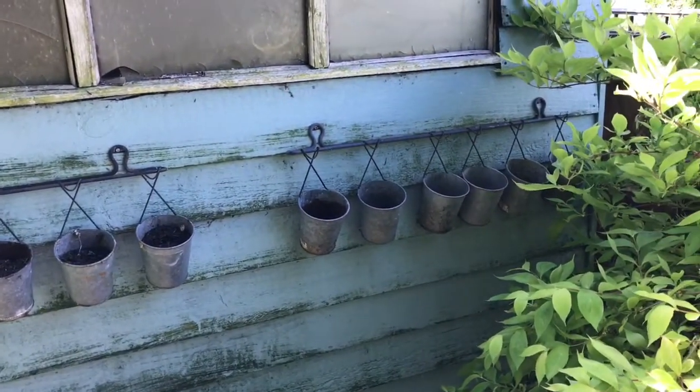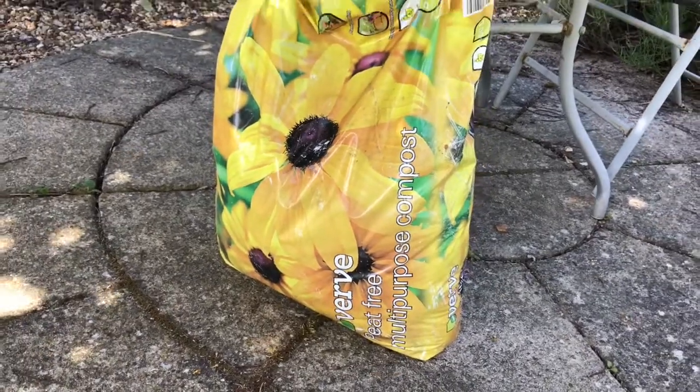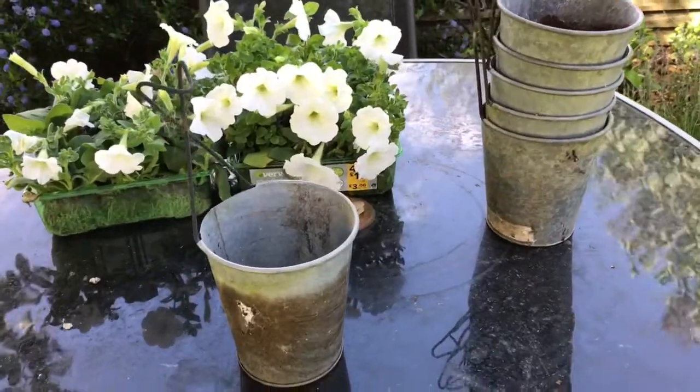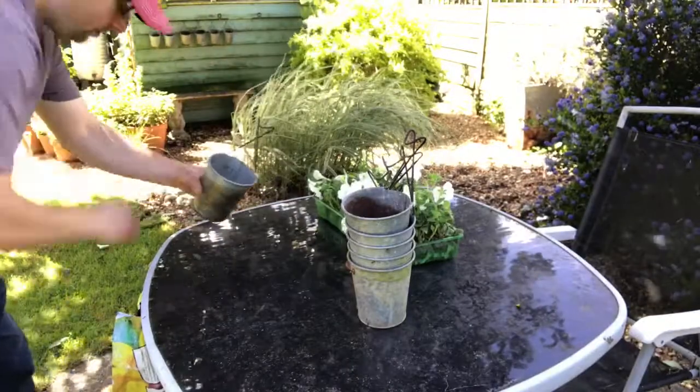These are the pots that are empty along the shed. These did have some lobelia in and I had some strawberries there, and I've moved those around the other side of the shed onto a new bit of rack that I've made, and I'll show you that another time.